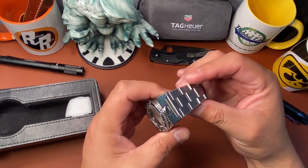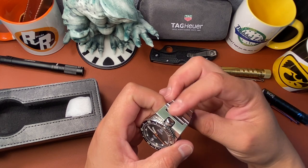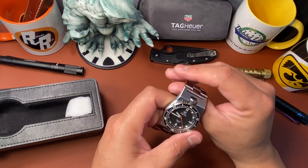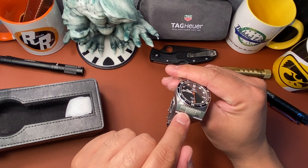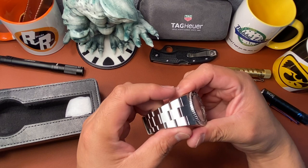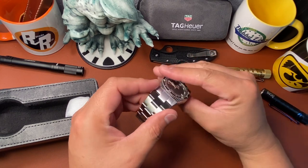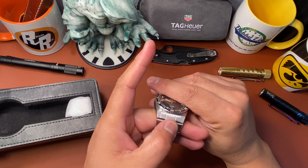It extends longer because it's an articulating piece. It has a 22 millimeter lug opening for straps. When you first put it on you're thinking this is an integrated bracelet, but then you look closely and you realize it's not integrated — it looks like it because of how it tapers perfectly down, giving that appearance of being integrated, but in reality the lugs are right there.